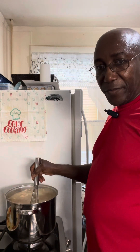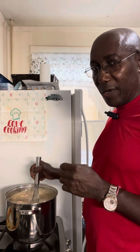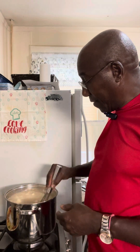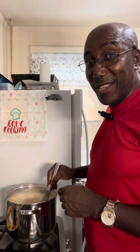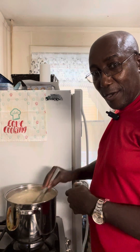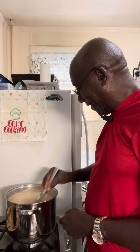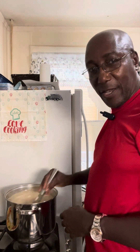Some of you might have what they call an immersion blender — they are tall and you can use them to mix soups or porridge like this. I have it in mind to get myself one of those, which would make a process like this much easier. Instead of whisking away, I'd just stick it in and press the button. But I don't mind a little elbow grease.